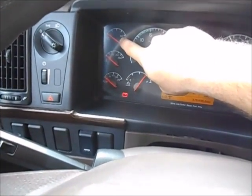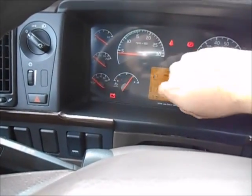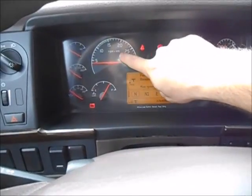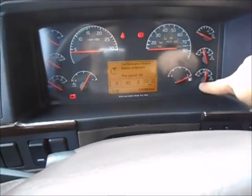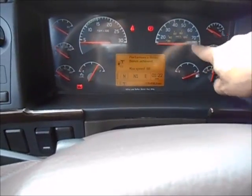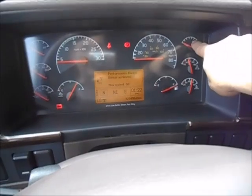Your instrument panel: boost pressure gauge, temperature gauge, oil pressure, diesel exhaust fluid level, RPM gauge, fuel level gauge, speedometer, air pressure gauges, and your air application gauge.